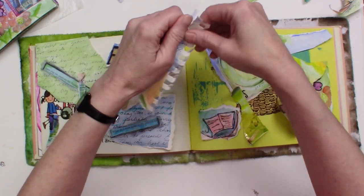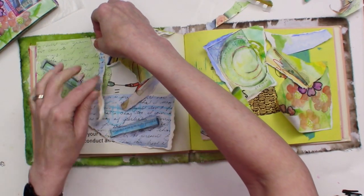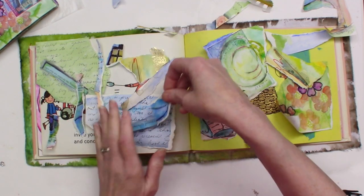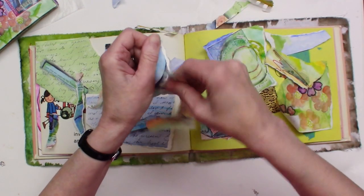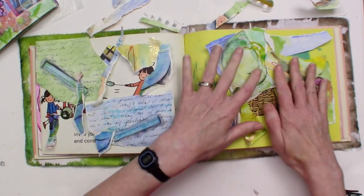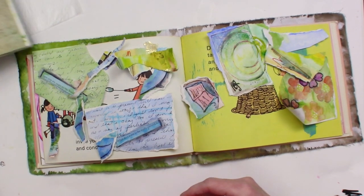You might find it really hard to reuse journals like this, and know that you don't have to reuse them this way by tearing them out — that might be just too difficult for you. You can make photocopies of them. But honestly, I think there's something really special about when we can reuse things in this way. That was just two pages that I took out of an old journal of mine.